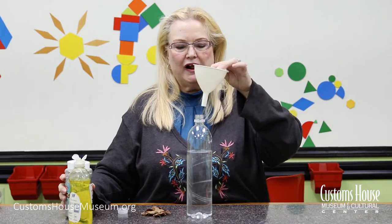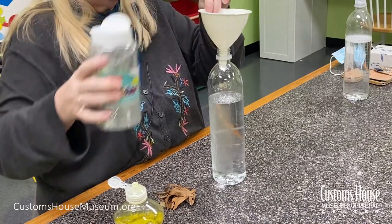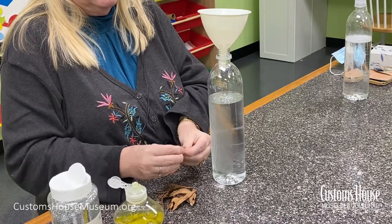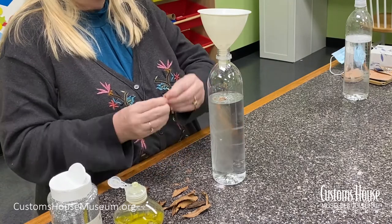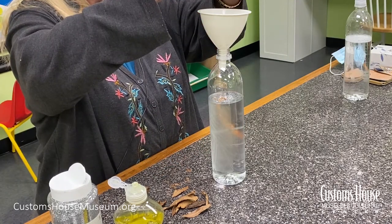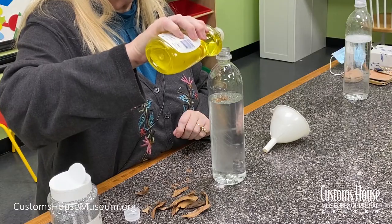To make an easy tornado in a bottle, start with a water bottle about three-quarters of the way full with water. If you want to help you see the funnel cloud, you can add a little bit of glitter and some torn-up pieces of dry leaf or something like that, just to make debris. And add just a touch — about a drop of dish soap.